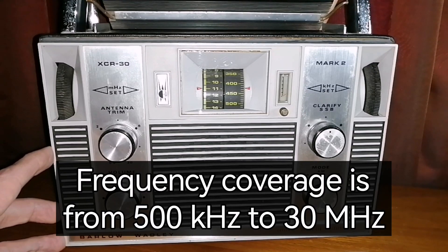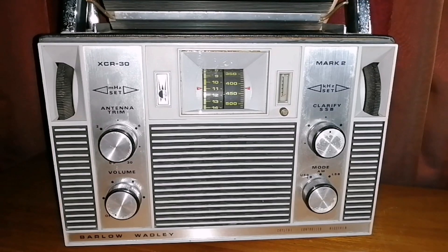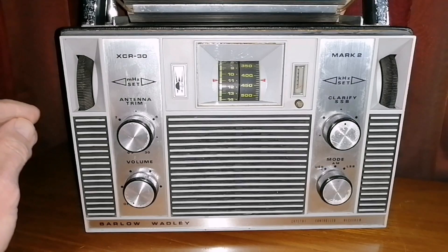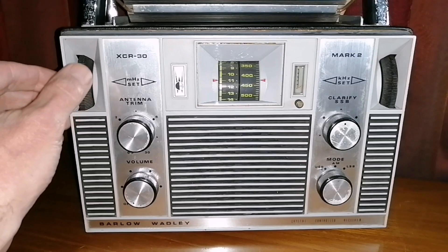I will make quite a number of videos of this radio in the coming weeks. This is just my first look and presentation. I'm going to show you on the 25 meter band how incredibly selective and sensitive this radio is, and I will do a fuller explanation of the radio later. It is quite unusual in many ways.